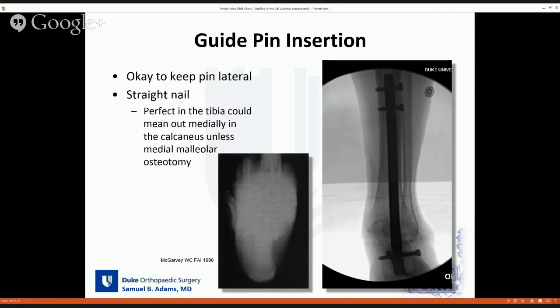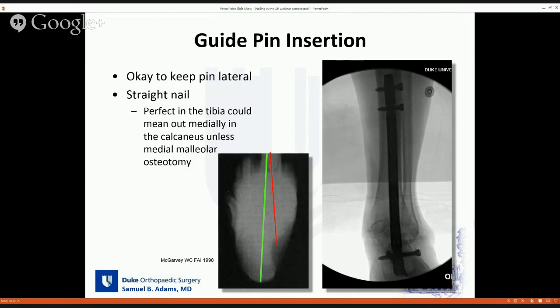Some pearls for guide pin insertion: it's okay to keep this pin laterally. Some purists say it should go straight down the tibial shaft through the center of the talus, but this is hard to do especially with a straight nail. One cadaver study showed that a centrally placed pin exits out the sustentaculum tali — obviously not where you want your nail — whereas hugging the lateral aspect of the tibia can still get you in good position in the calcaneus. One of my cases shows the nail hugging the lateral tibia, still in reasonable position in the talus and good position in the calcaneus.